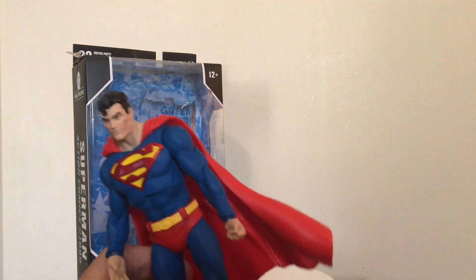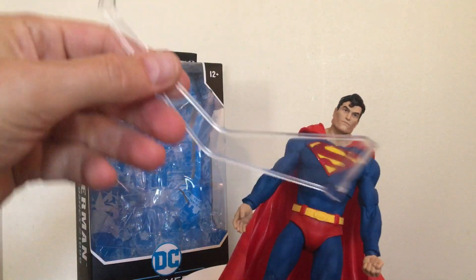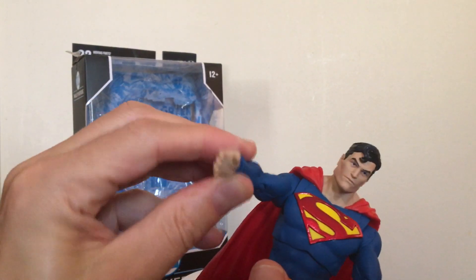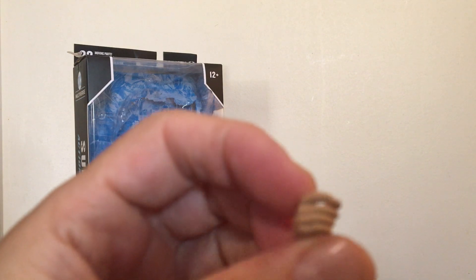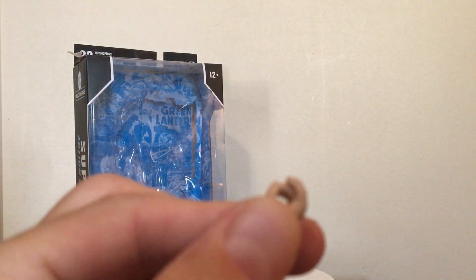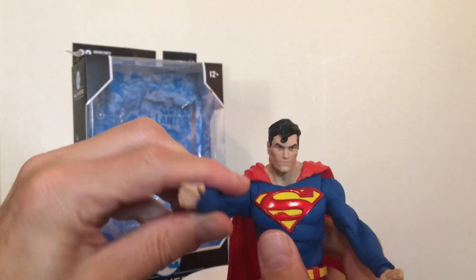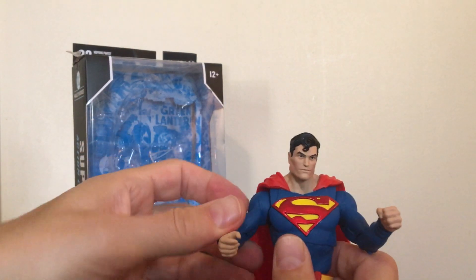I haven't gotten any besides Batman and Superman, but I intend on checking the others out as I find them. I'd really like to get the Nightwing one — I think he looks pretty cool. As far as other accessories besides the stand, he does come with a couple of extra hands: a fist for his left hand, an open hand for his right hand, an extra open left hand, and an extra semi-closed right hand that almost looks like he can hold something. You can pop these off and swap them on easily.